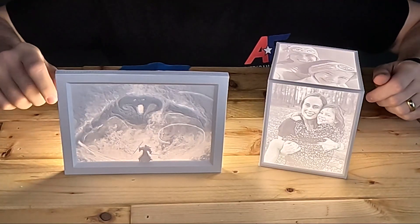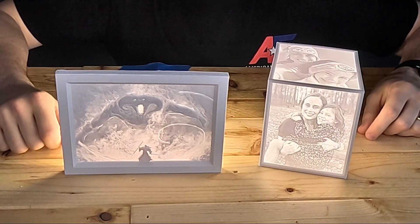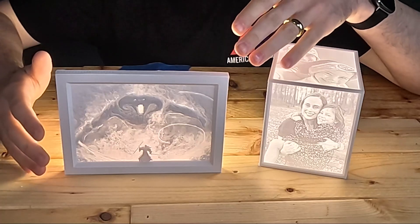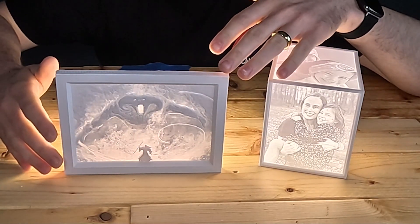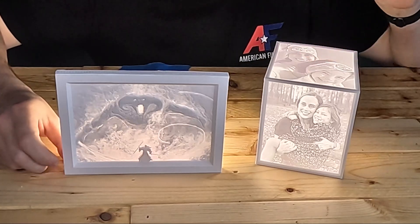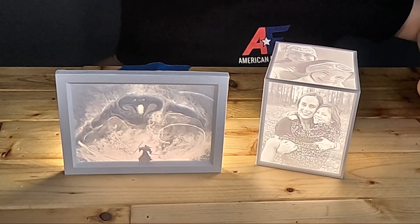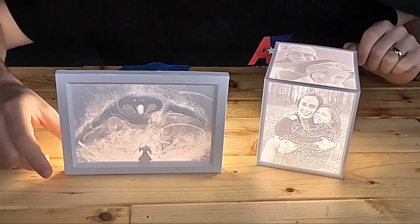You might be looking at these and wondering, well, the standard PLA looks just fine — what's wrong with it? And you wouldn't be wrong. Maybe this is a good looking lithophane and there's nothing wrong with it, but it took a lot of extra work to get it to look like this. It took a lot of trial and error, testing, and reprinting the same file over and over again to get the one that looks right.